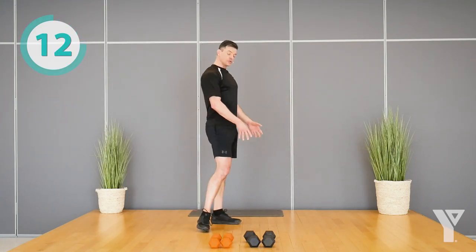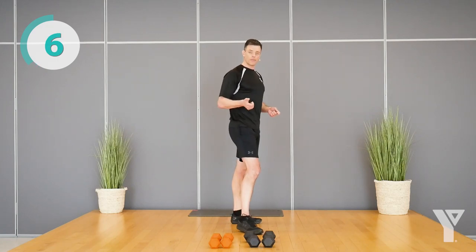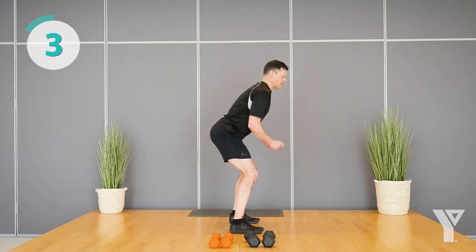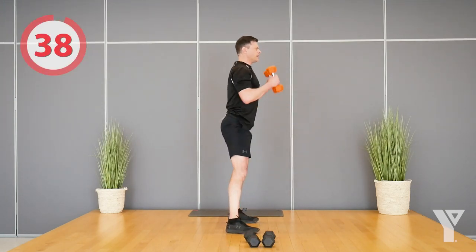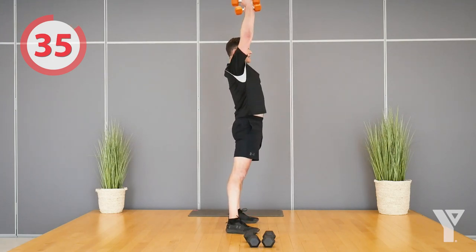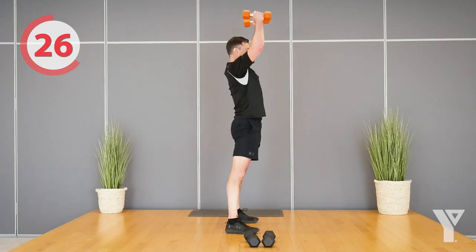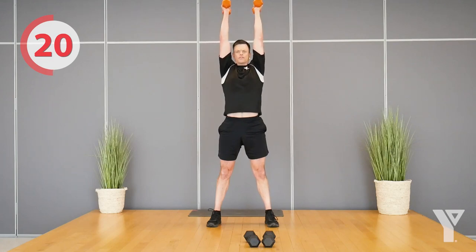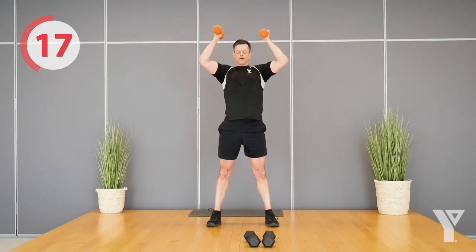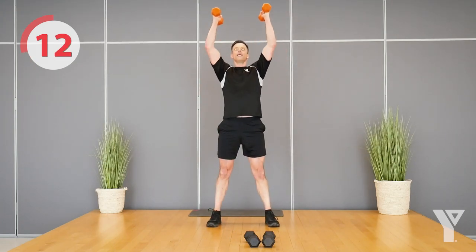Next exercise — you can do it without a weight or with weights. We're going to do a floor to ceiling, very similar to the movement we did in the warm-up, but we're going to squat a little bit. We squat down and then pop up over top. I'll show you with dumbbells — touch the floor and then reach overhead. You might not be flexible enough to get to the floor; just go as far as you can without rounding your spine. Keep good posture and then really work to get those dumbbells right over top of your head.